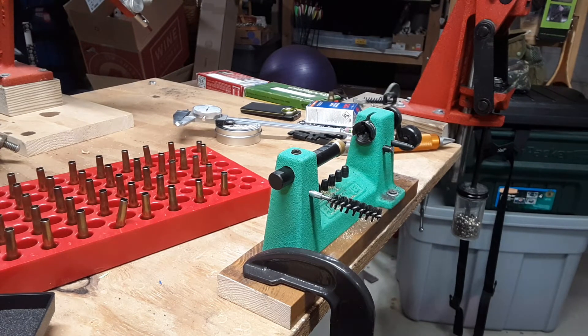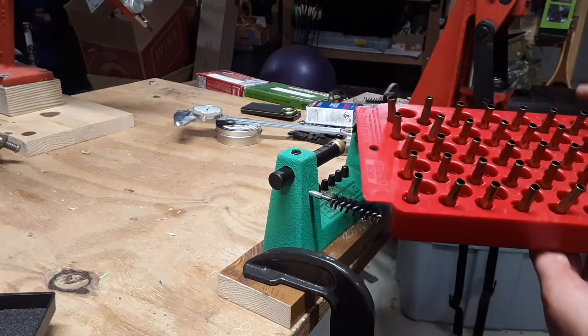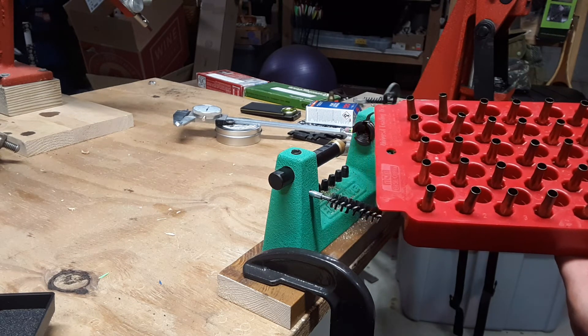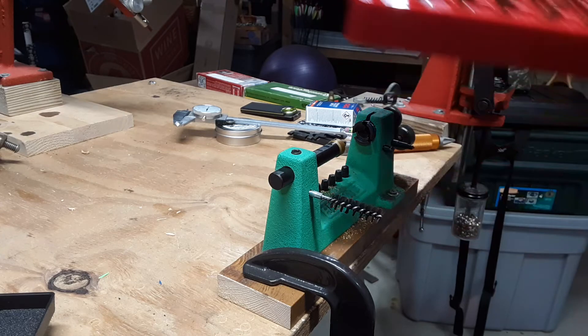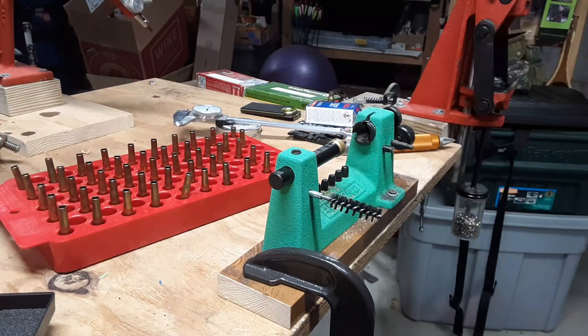So that's it — finished up trimming and chamfering all those cases except this one, which apparently the primer didn't get punched out of. Stay tuned for the next video on this — we're gonna go over priming, and then we'll probably go straight into powder. See ya, have a good day.